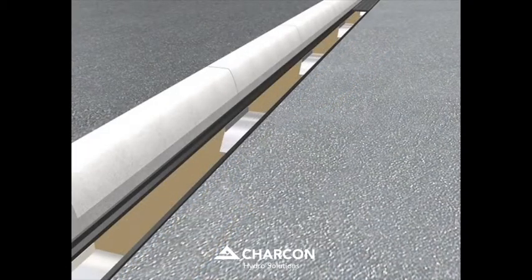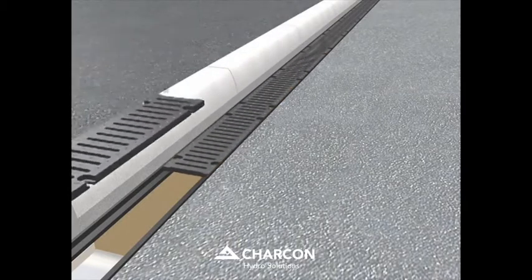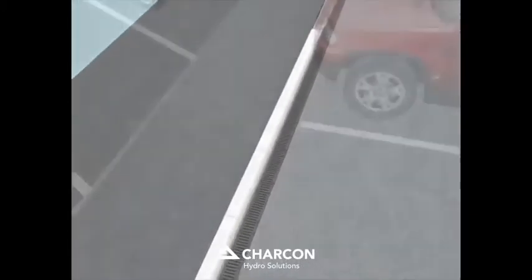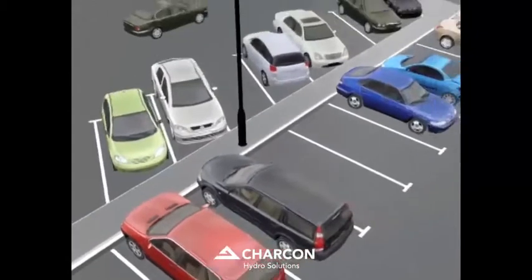The ductile iron gratings are fixed to complete the system. Once correctly installed, the channel receives a D400 loading classification. The completed installation is located immediately beneath the traditional carpark surfacing layers.